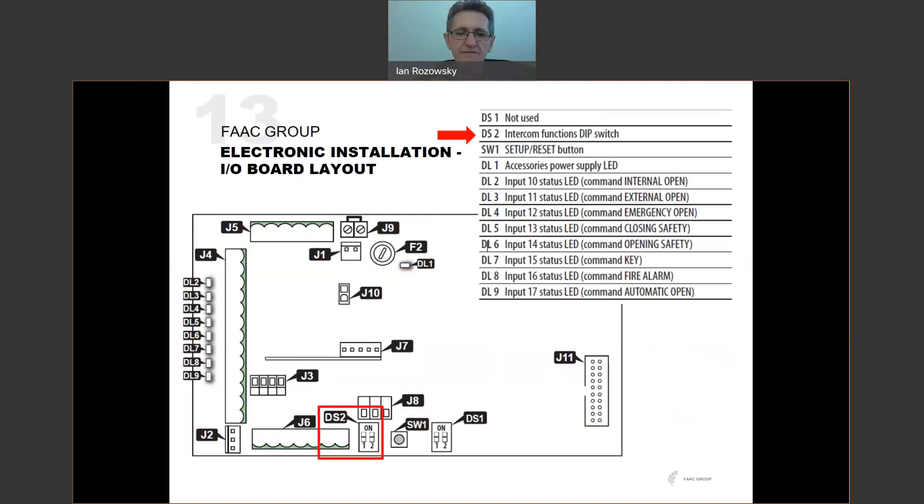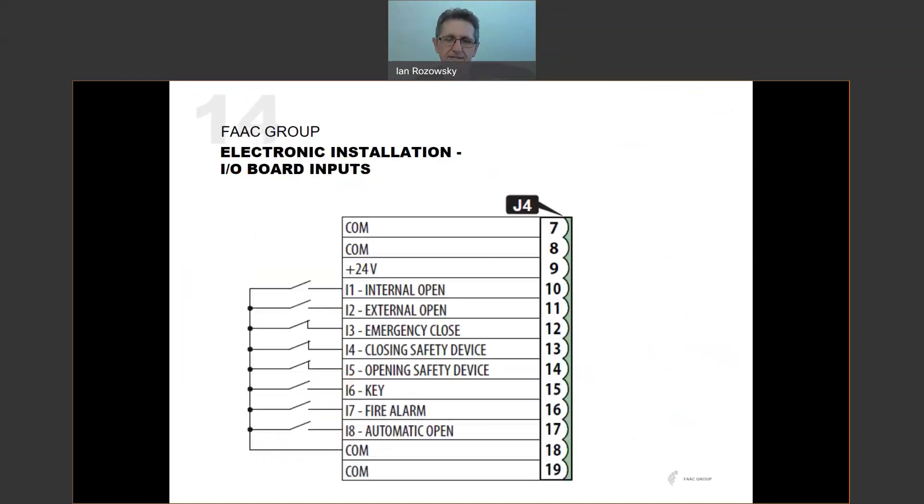On the IO board there are also dip switches. DS2 is important for intercom functionality. SW1 is a push button used for resetting the board and system setup. DL1 is the accessories power supply LED, indicating power is going to accessories. DL2 through DL9 are diagnostic indicators for the various inputs on the board.